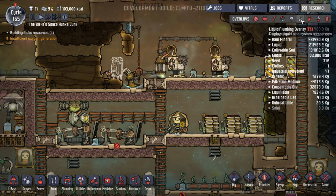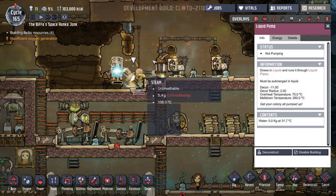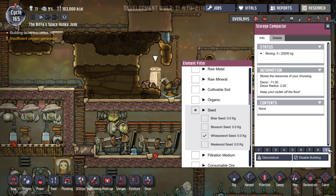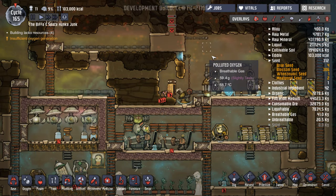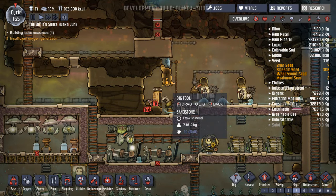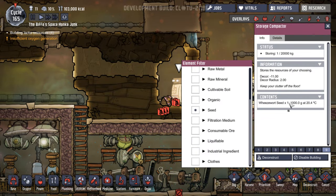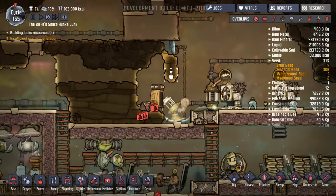This pump, even though it says not pumping, is constantly pumping the water back round again — it must turn on and off for a fraction of a second and pump again. This space here is going to have a wheezewort in. We have a wheezewort seed, just the one. I've set it to priority nine and they'll come over and put it there. We're also going to sweep up anything there and hopefully plant the wheezewort and see how that goes.